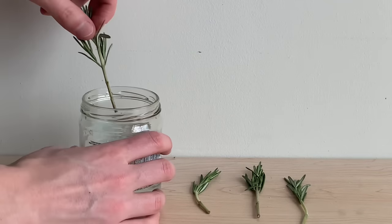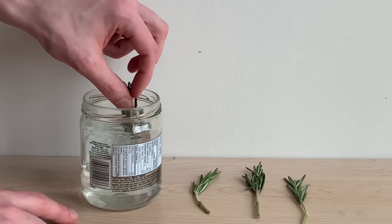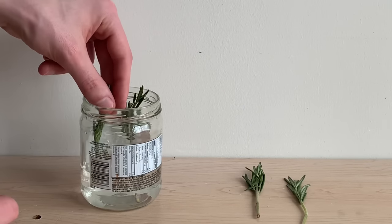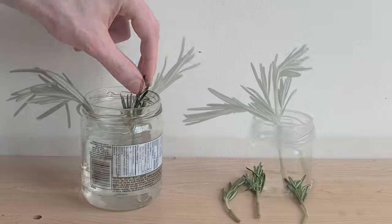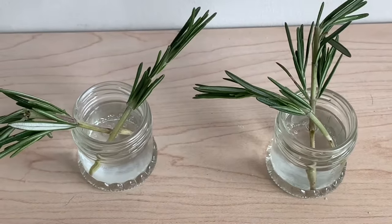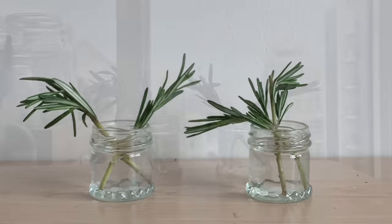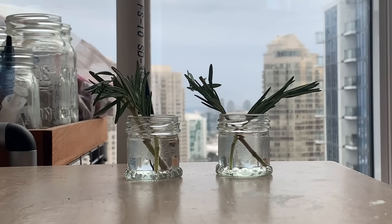With our cuttings prepared, we're going to move them into a container where they've got access to some water. We want to make sure our cuttings can stay straight up and that the leaves at the top will have access to sunlight. This container here looks a bit too big — something about the size of a shot glass is going to work well for small cuttings. You're going to get about an inch of water and be able to keep your plants upright.